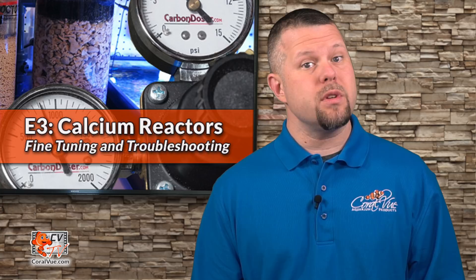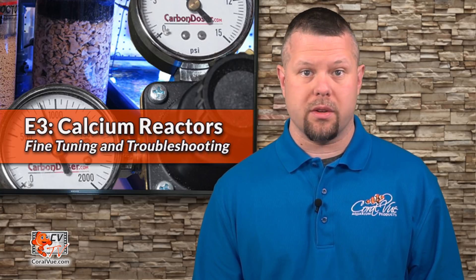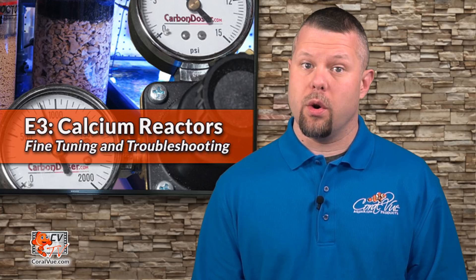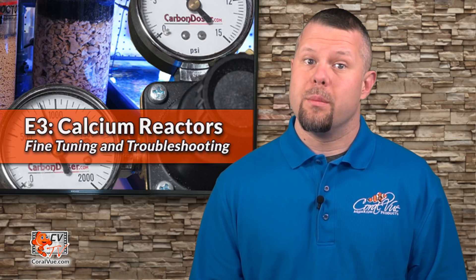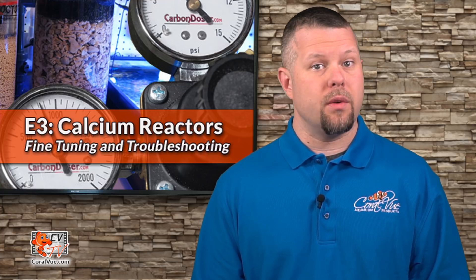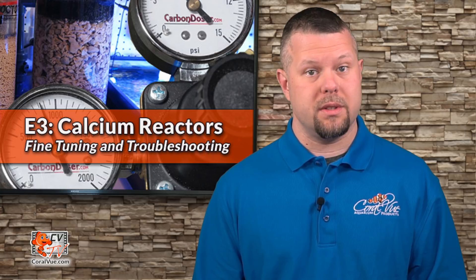You should never use a calcium reactor to drastically increase or adjust calcium or alkalinity levels. If attempted, chances are you will never be able to adjust the reactor properly, likely overshooting your target setting and possibly stressing the corals within your system. I also must emphasize the importance of being patient. After making an adjustment to the reactor, it should be left alone for a minimum of 2 to 3 hours to allow the changes to take effect.